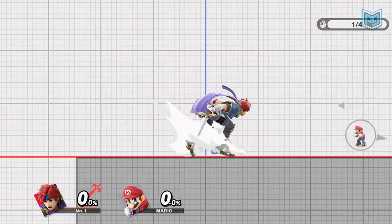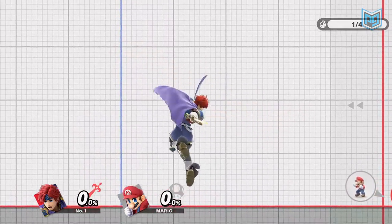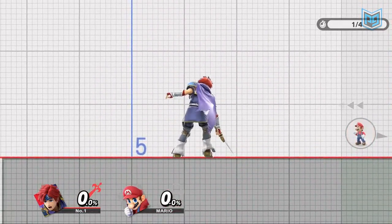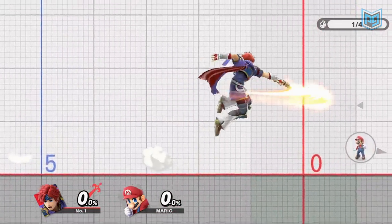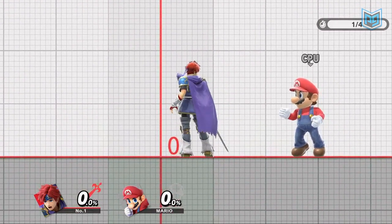What makes attack cancelling useful is that when you perform an aerial out of this jump, your aerial momentum will always start off as though you jumped from a neutral position, whereas running forward and jumping will normally give you forward momentum even when holding backwards on the left stick after jumping.